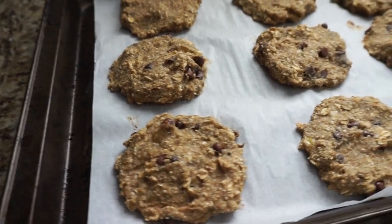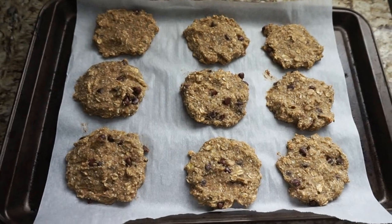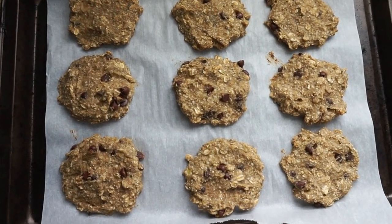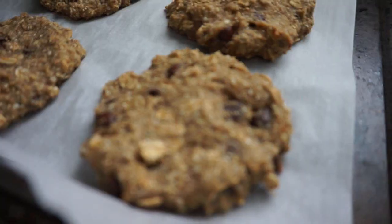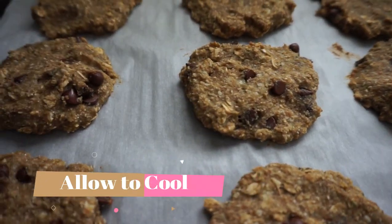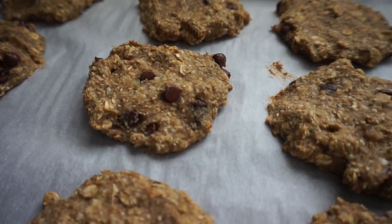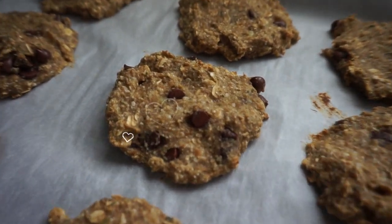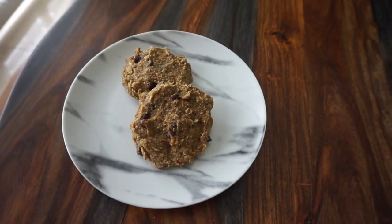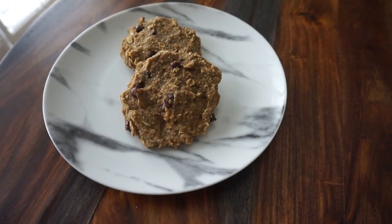I actually eat these cookies for breakfast sometimes — I don't always add the chocolate chips. They are super tasty and filling, and I like bringing them to work. The kids like snacking on them later at night too. It's a healthier alternative — if you are going to have a snack, these cookies would be a good option. They store really well in an airtight container; I usually keep them out, but if you can't get through them quickly, keep them in the fridge and just take out a few as needed.